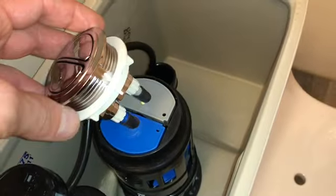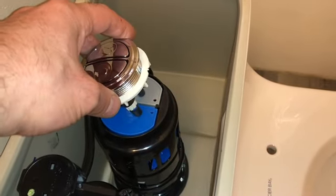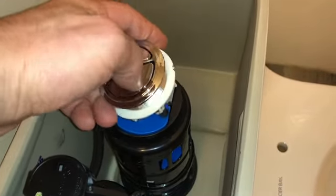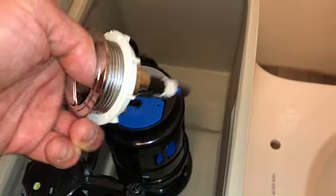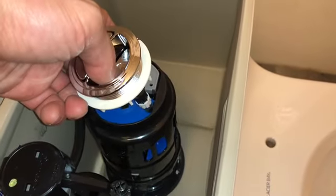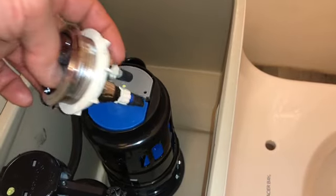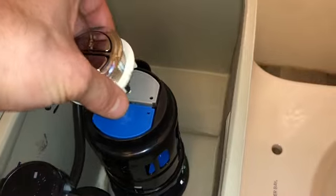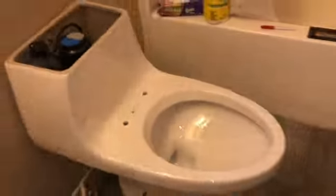Make sure when you pick up the flush mechanism it's centered. On another toilet I bought, it wasn't accurate — it was rubbing on the side wall, so when I pushed the button it would stay down because it was getting caught on the side. When I lifted the lid I realized it was bad engineering, but I was able to center it and it was fine.